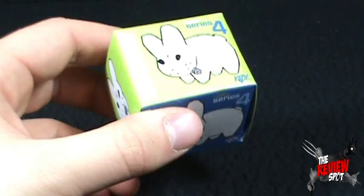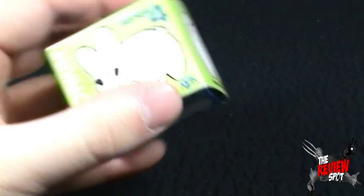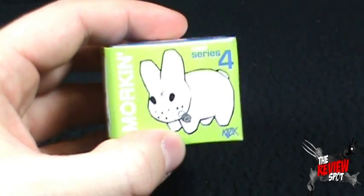It's a very small box. I don't have large hands, but based on my hands that you guys have seen on a regular basis, you can kind of gauge how small this box is.